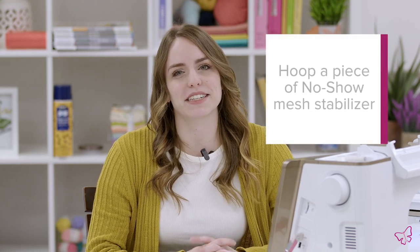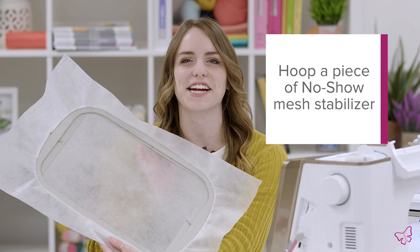To create our paper piecing project today, we are going to be making it on a quilt block. To start, go ahead and hoop a piece of no-show mesh stabilizer to fit your hoop like I did here. Then you can take your hoop and stick it into the machine.